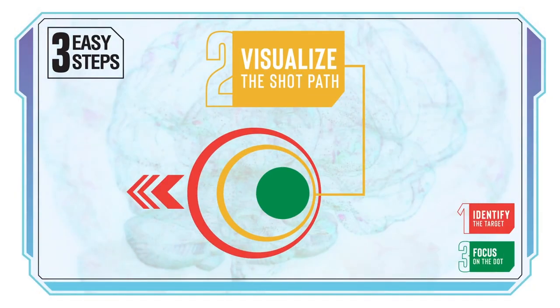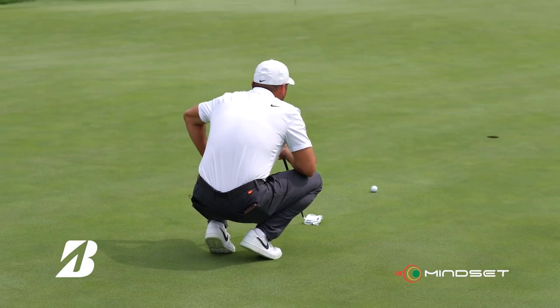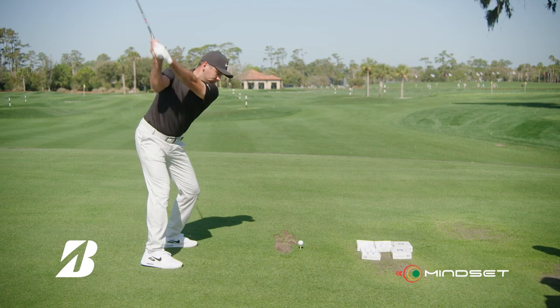Step two: visualize the path. Here you want to do what Jason does and ask a question — what would a good putt look like? What would a good shot look like? You want your brain to create a visual image to give your body something to commit to.